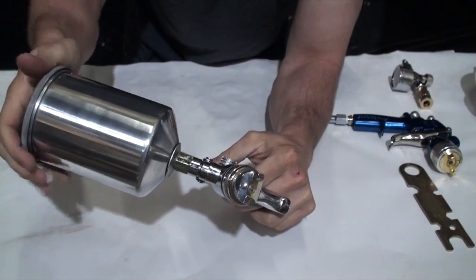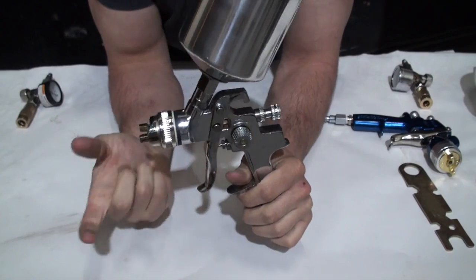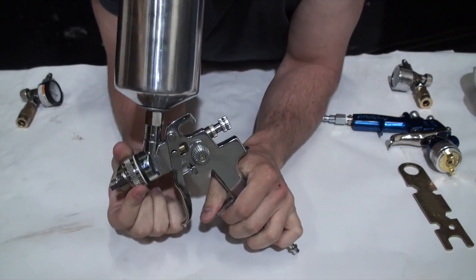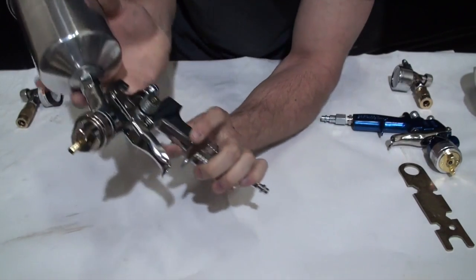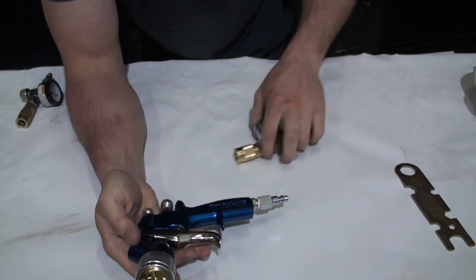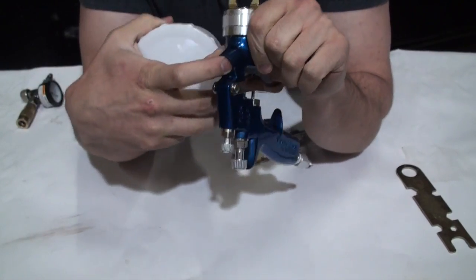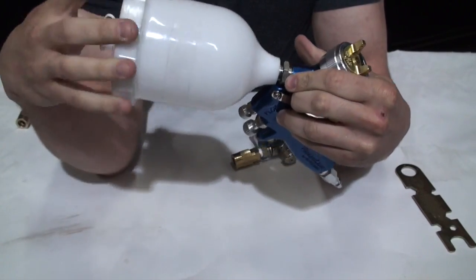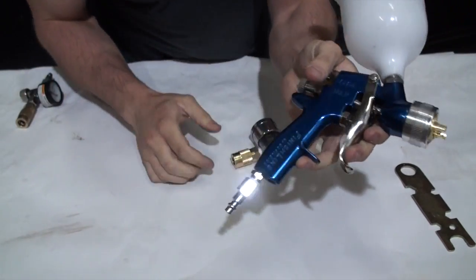You can go ahead and put your cup on the top. If you're using a siphon feed gun everything else will be the same but your cup will go on the bottom. I recommend going with a gravity fed gun for pretty much everything, but there are instances where you'll want a siphon fed gun for high volume work — most of the mechanisms are exactly the same. Sometimes you'll use an inline filter before putting the cup on, just to filter out chunks in your paint.